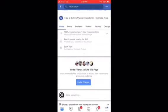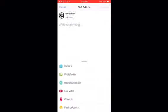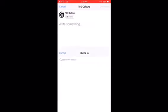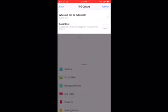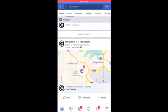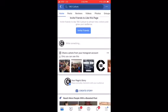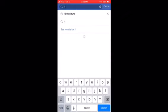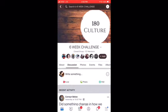Every time you come to work out during the six-week challenge, we're going to ask you to sign in. Here's how you do it: go in, press Check In, you can write something if you want but you don't have to, then push Continue and Publish. That shows you — and shows us — that you're here.